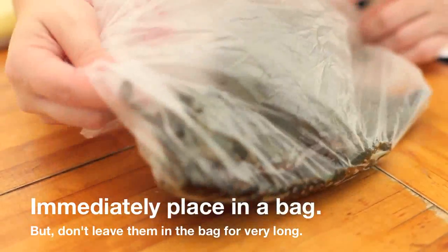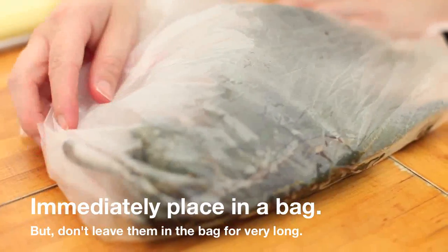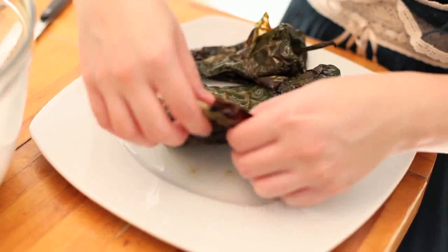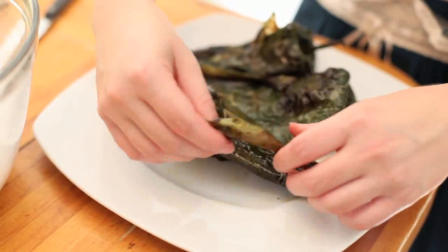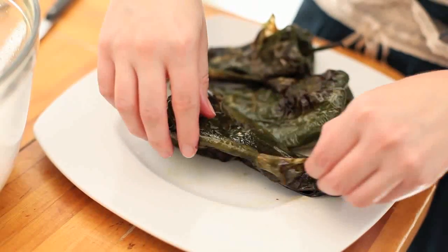Next, place the chiles in a plastic bag so they steam. This will help loosen the skin. Then you'll see you can easily peel off the charred skin. This is actually one of my favorite things to do.